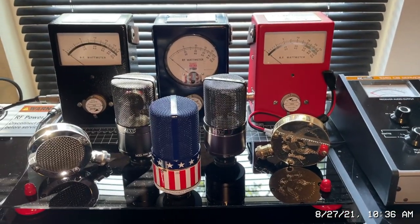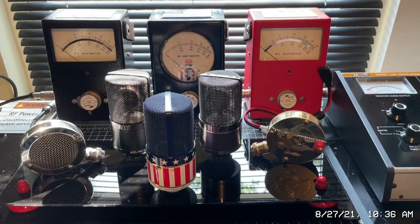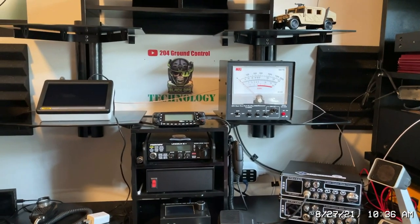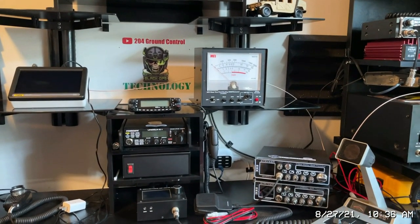If you enjoyed the video, show me some love. It's gonna be 204 Ground Control — Microphone Madness, Black Ops Technology. 73s.